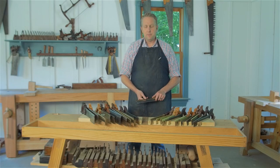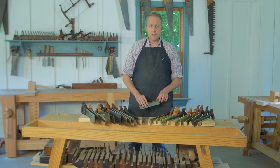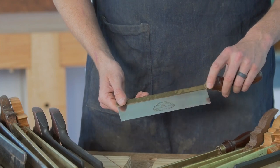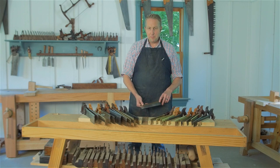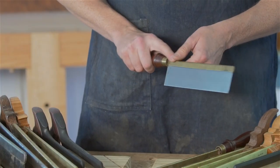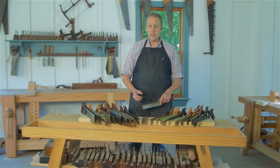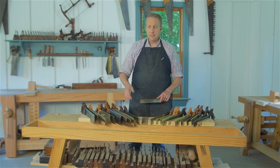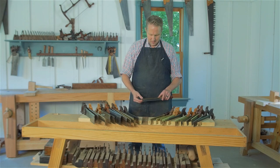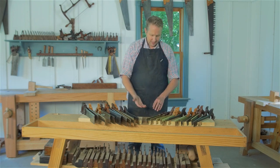Now let's talk about different price ranges and the different styles of saws you can get. The lowest entry-level back saw you could probably get would be one of these gent saws. They're very affordable — anywhere from $10 to $30 — but the problem is they are a little awkward. A lot of students here don't like them as much because they're a little awkward to hold, offer less control, and they don't really come sharpened very well when you order them. So if you're on a tight budget and you already have sharpening equipment, that's a good option, but otherwise it may not be the best choice.